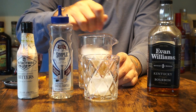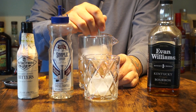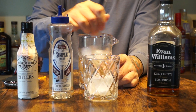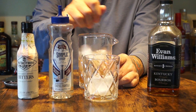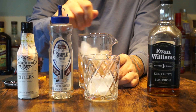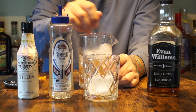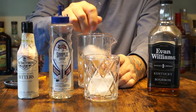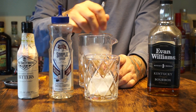You want to give that a stir for about 15 to 20 seconds. Another key indicator is the fog inside the glass — it means you're mixing it well.